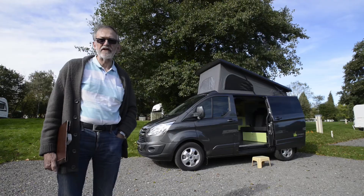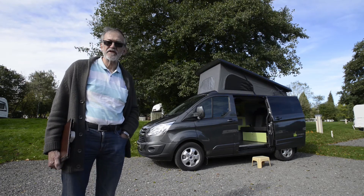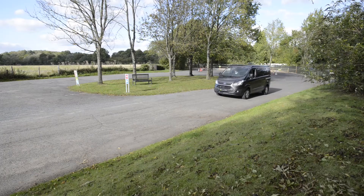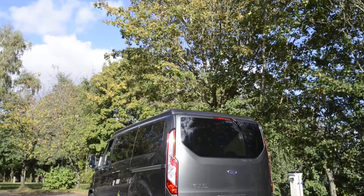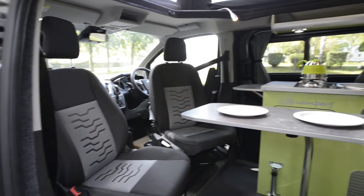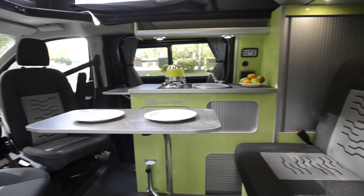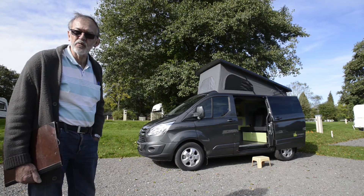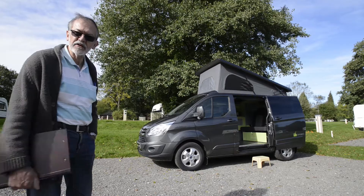Today we're taking a close look at the leisure van conversion by Berkshire-based company Auto Campers. This one, as you can see, is based on the Ford Transit Custom. It's a very compact vehicle that sleeps two or optionally four, and has full living facilities, making it a very useful compact vehicle for everyday family use as well as for your weekends away. Let's go and take a closer look inside.